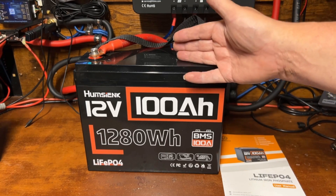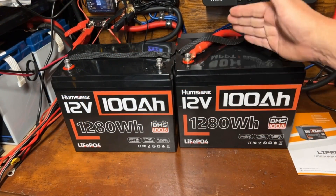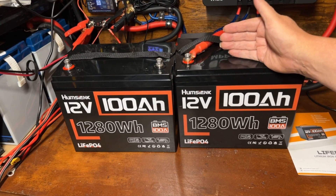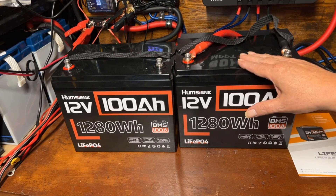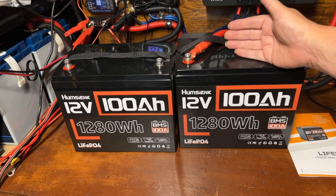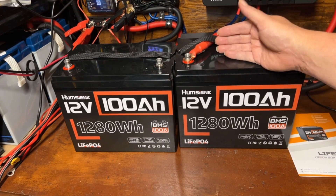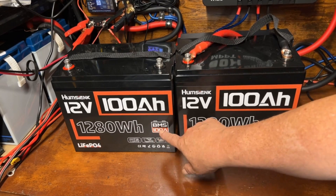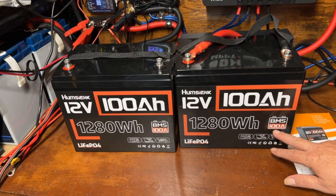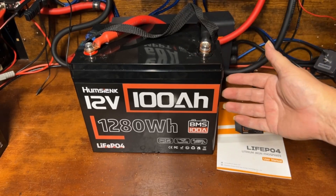We're going to have another video coming up pretty soon where we hook two of these together to run a 2000-watt inverter and really put them to the test. These have a 100-amp BMS, so I wouldn't put much more than a 1200-watt inverter on a single 12-volt battery. To run 2000 watts safely, you really need 200 amps of BMS. Wiring two together gives us 200 amps of BMS, which we can safely use with the 2000-watt inverter — along with something like an induction cooktop for real usage.